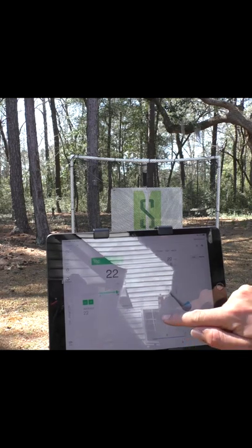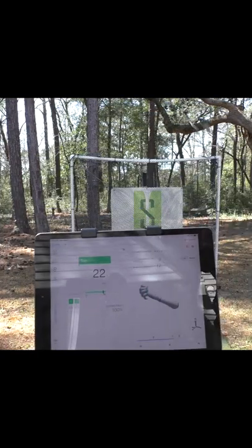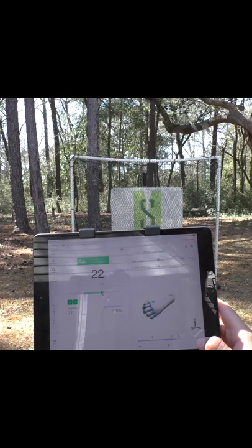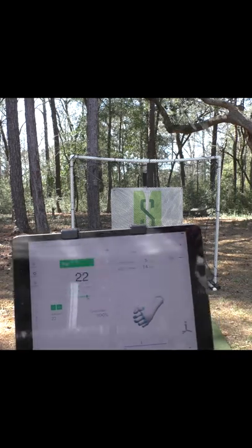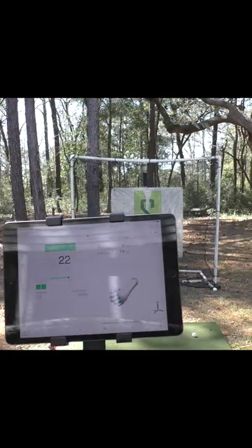Top of the backswing — let's look at it. That's a nice flat wrist right there. Starting the club down, the wrist is staying flat. Good, club face is square, so the ball is going to likely start towards my target if I keep it like that. We're almost at impact here, halfway down — it's still staying flat.